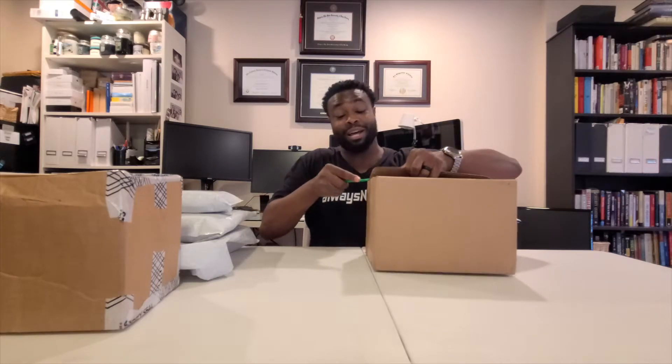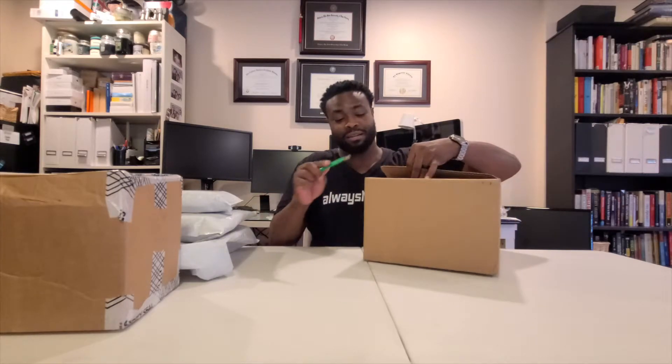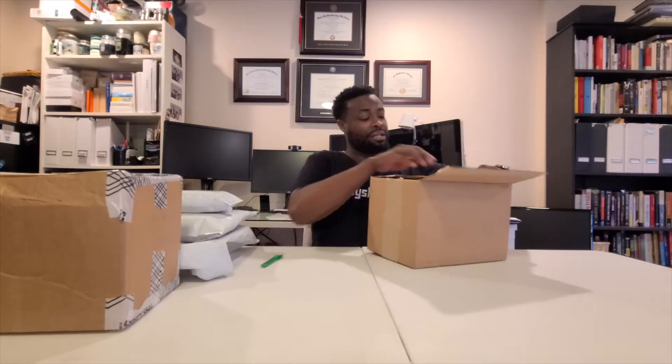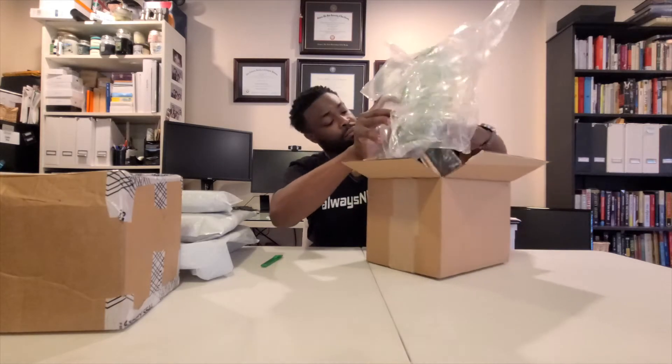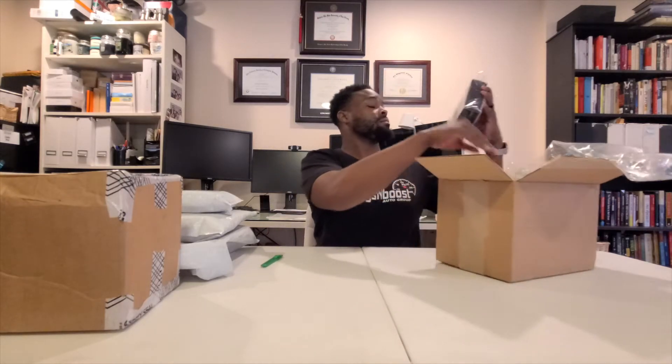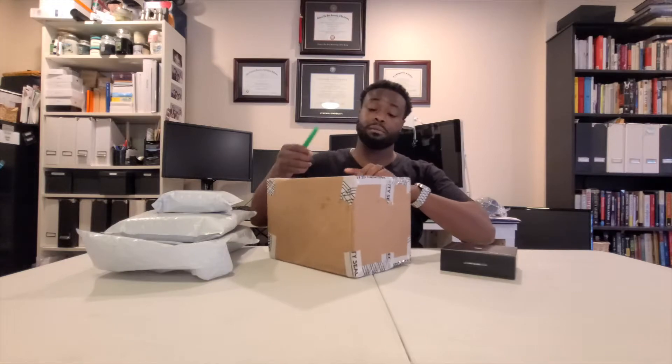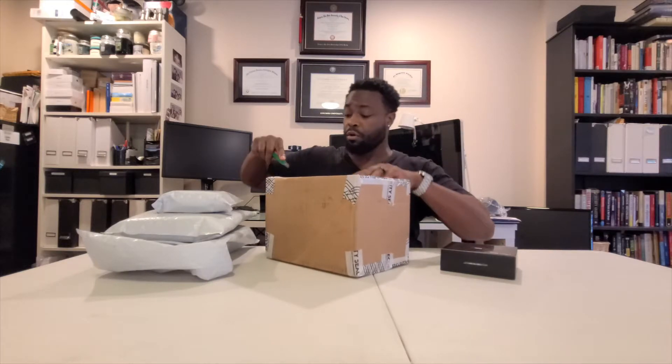So we got all this in the box. There are like five packages here — I ordered everything all at once and they all came in separate packages. Come on, man, could be better than that. But it's all good. I'm just going to open everything up and then go over everything one by one.